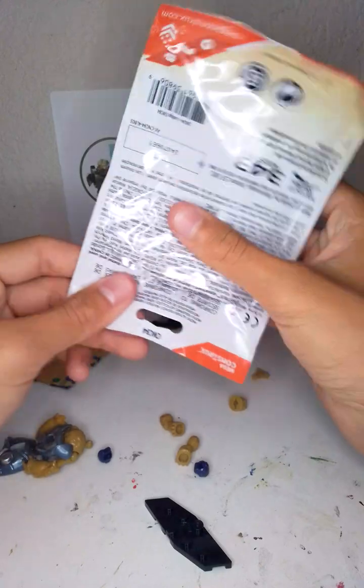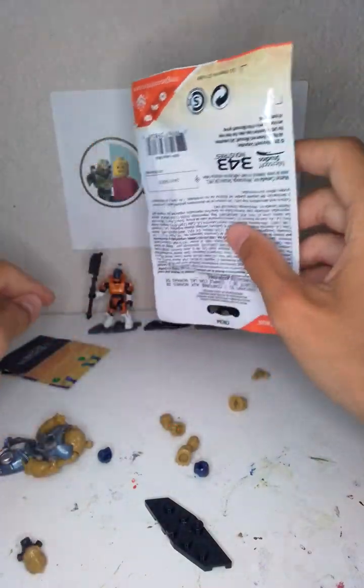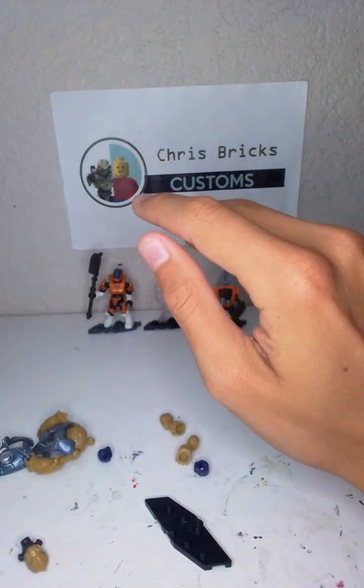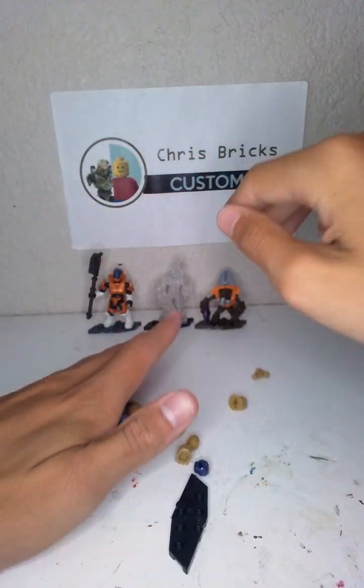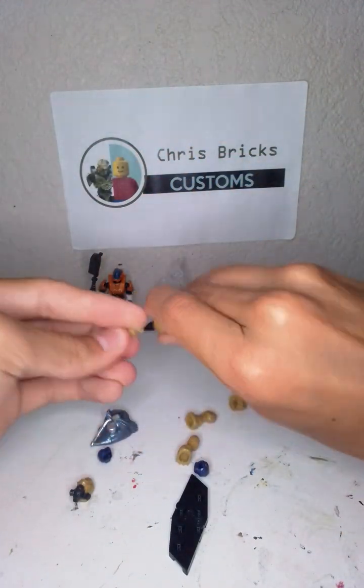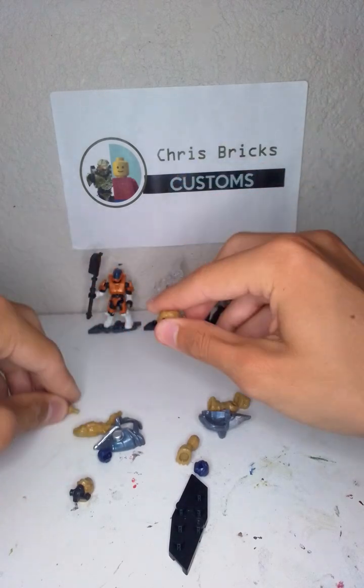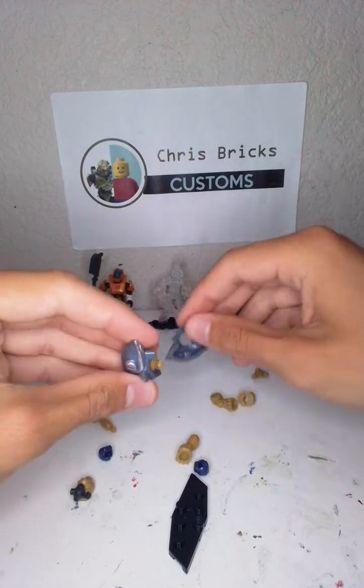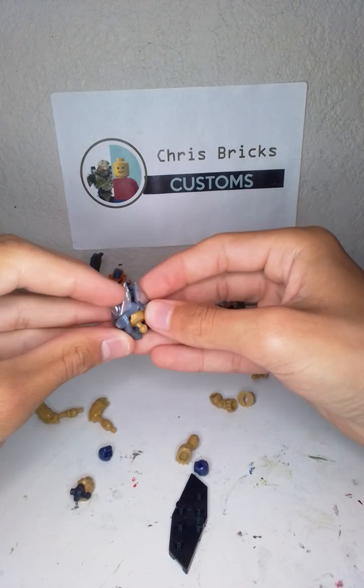A grunt. They must have read the code and just gave me a grunt because they're like, oh, maybe I can keep this better figure. That happens all the time when you order from eBay — they always check the codes. But you know what? I'm not upset. You know why? Because this grunt is sick looking.